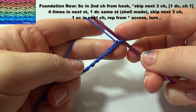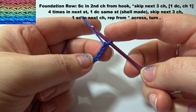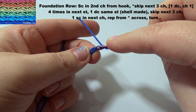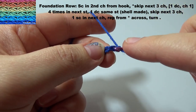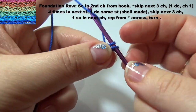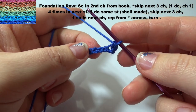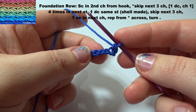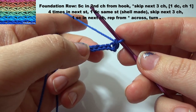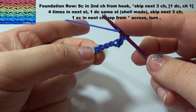Foundation row. A single crochet in 2nd from hook. Skip next 3 chain: 1, 2, 3, and put 1 double crochet.